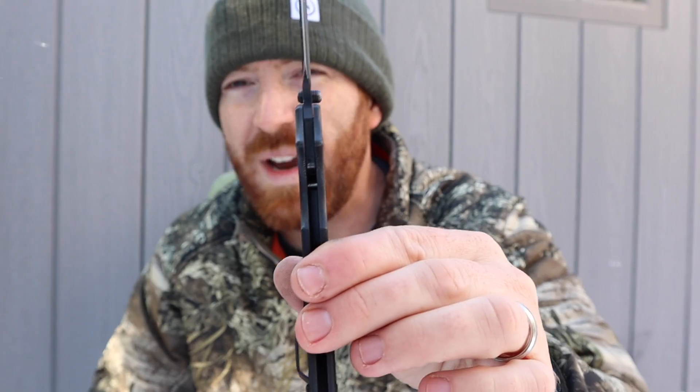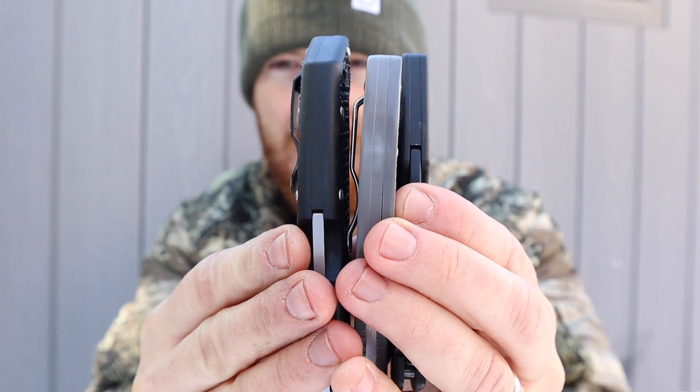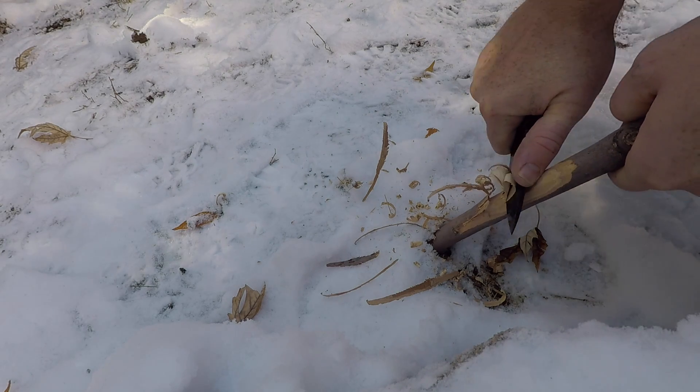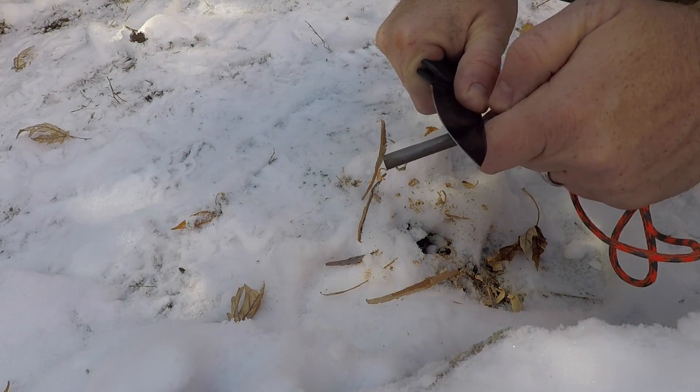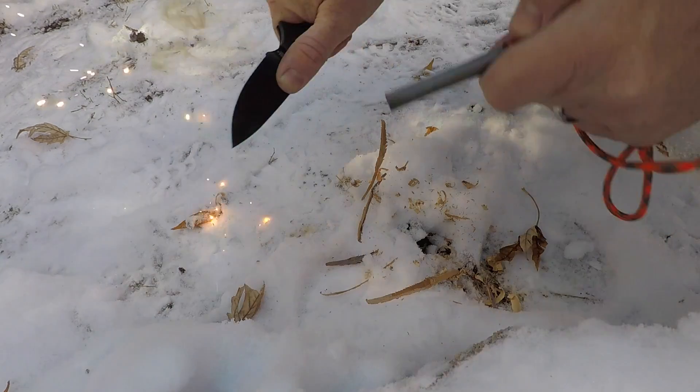The finger choil lets me choke up for fine cutting, carving, and whittling — and it feels great even though the knife is so slim, actually thinner than the Manix. I can make feather sticks for a long period, do notching, and use it outdoors. It's got a 90-degree spine so I can throw sparks if needed. It's rock solid with insane traction for self-defense roles as well. At 3.9 ounces, it's a very lightweight package for a Cold Steel knife.